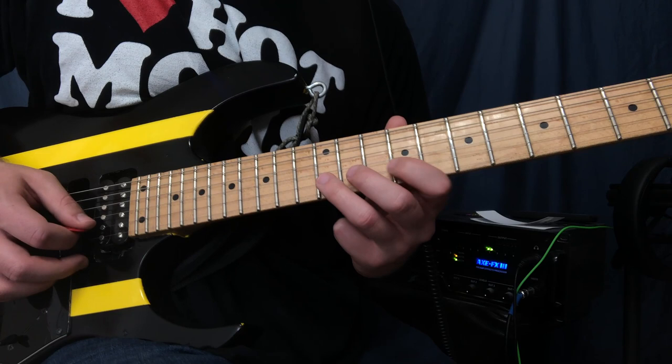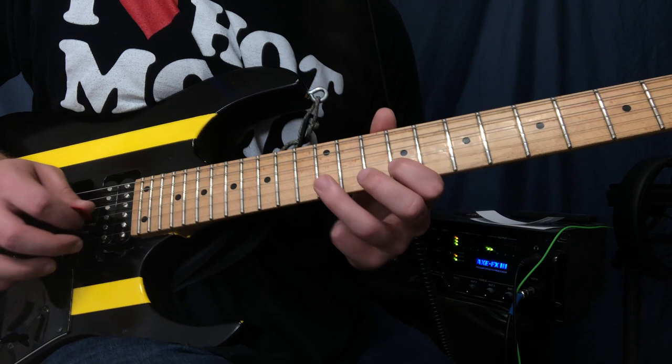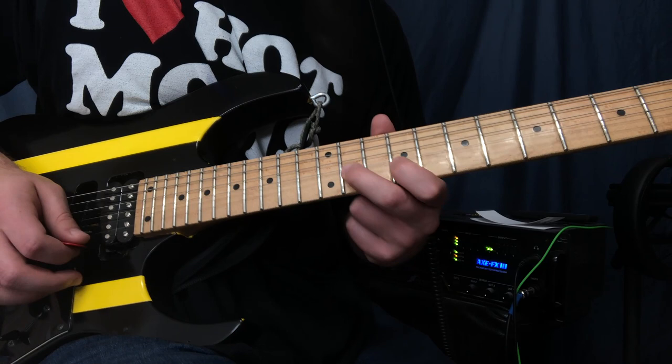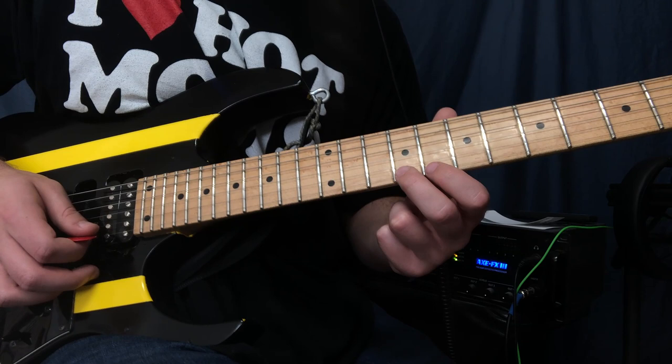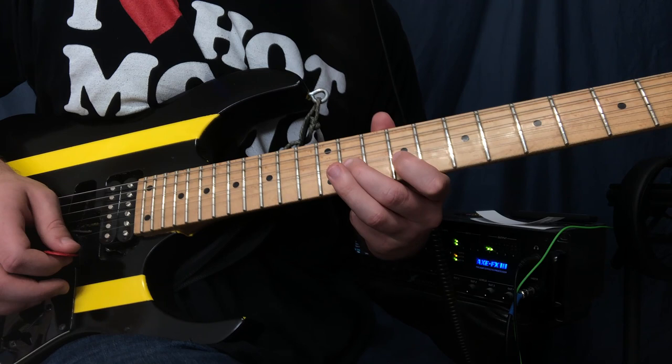What I played was nine, twelve, nine, twelve — and that's on the B and high E string. Then I go down to eleven on the high E and bend up, and kind of slowly let it down. Then I go nine, eight, nine, and then I go back to eight and bend up a half step.